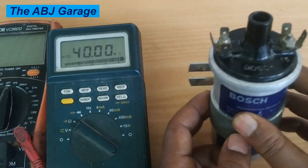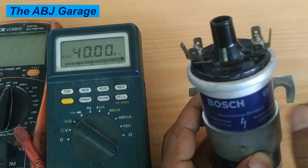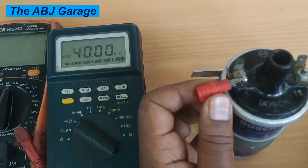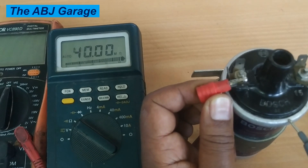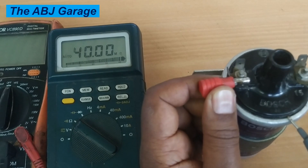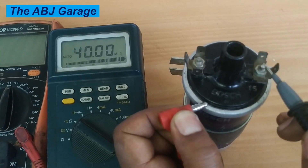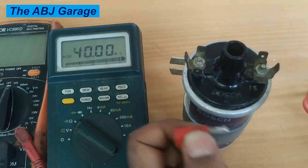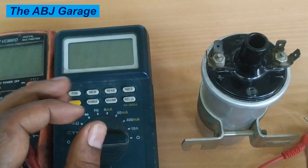The third test is the insulation test — checking if the coils are grounding to the housing. Place one multimeter probe on a terminal and the other probe on the housing. It should read infinity. As you can see, there is no reading on any terminal, including terminal 4, which indicates the ignition coil windings are not grounding on the housing.